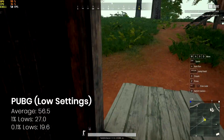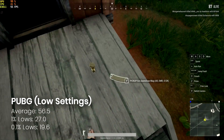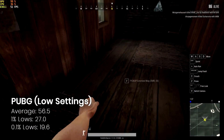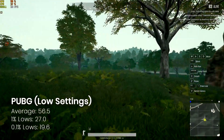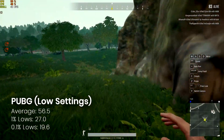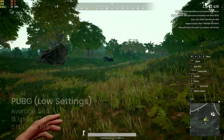PUBG on low settings runs perfectly fine at just under 60 FPS. This does go to show how well this game has been optimized, as originally it wouldn't run very well at all on this card — which is actually why I upgraded in the first place.